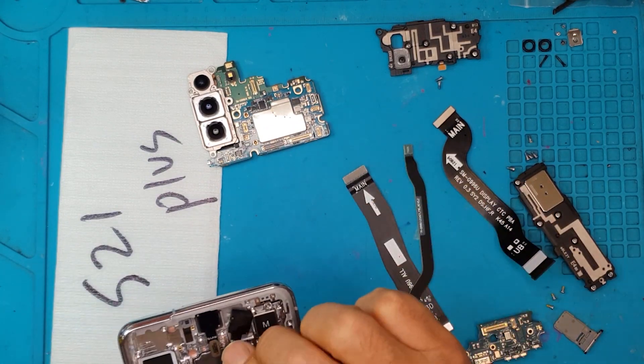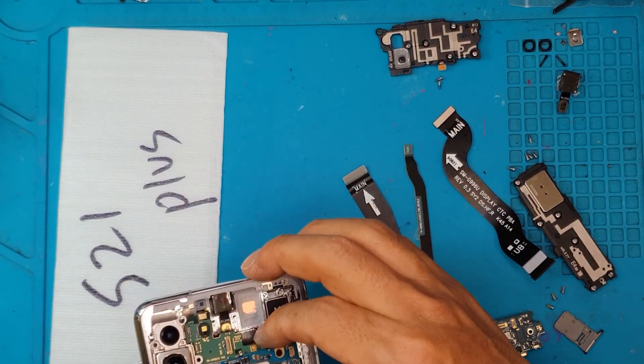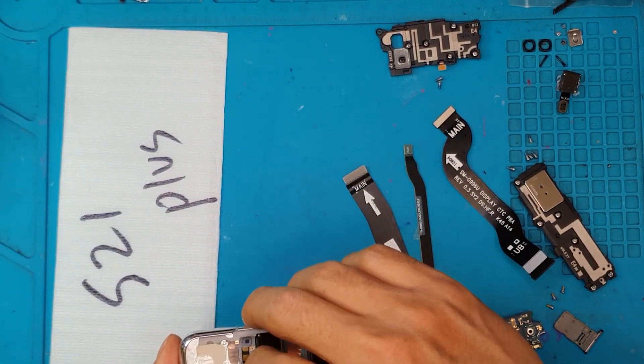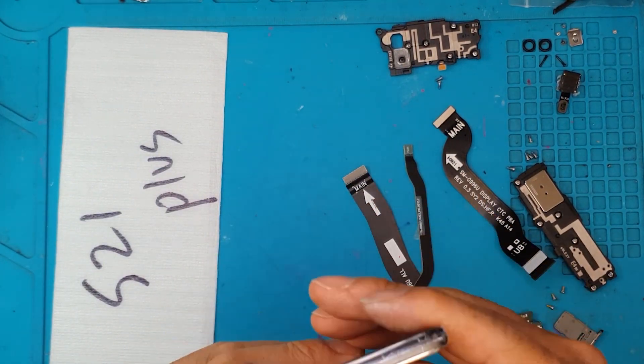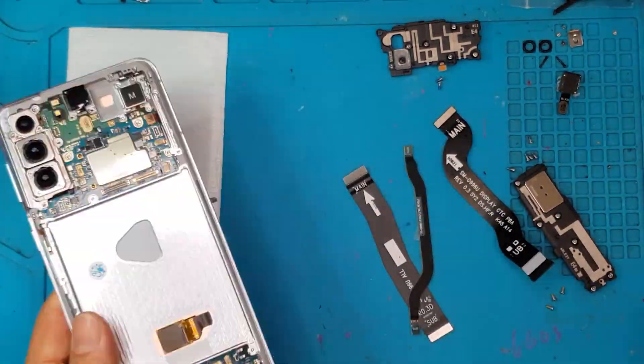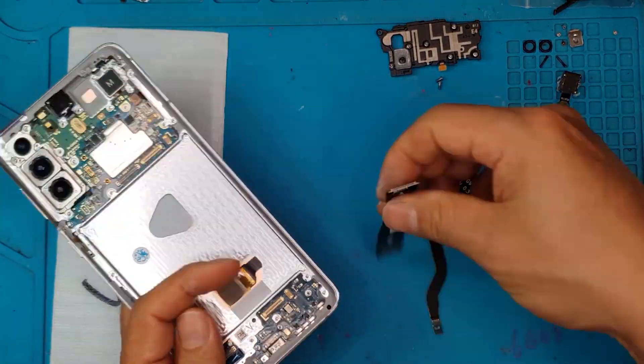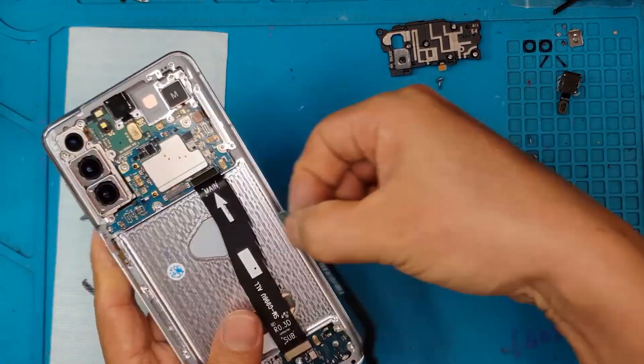Now we have a silver one. The client already agreed to the color difference, but this is gonna be a quality part. So everything that we have removed from the old display, we're gonna transplant them here — basically everything will be relocated properly.